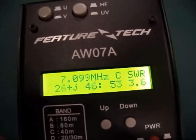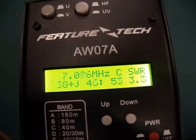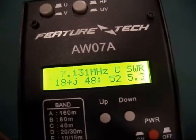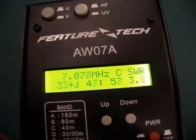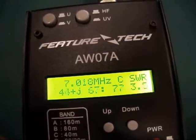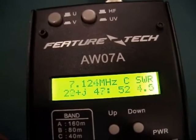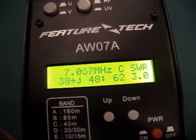Now it's not the real SWR — it's just an indication that it's resonating. The SWR is a little bit below 7.1MHz, which is the target frequency, but it's near enough. Near enough for our purposes.